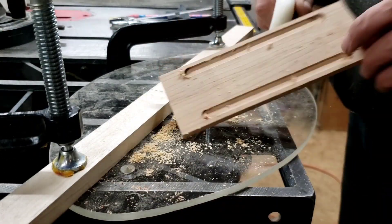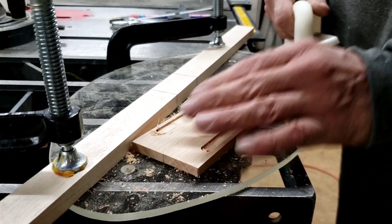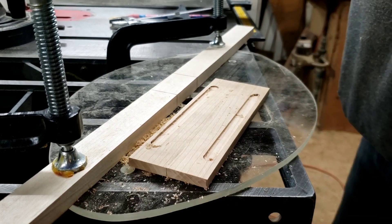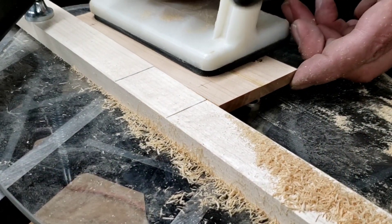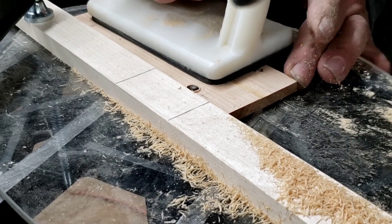I recessed an area with a 3/8 router bit for the screw head to fit, and I finished up by plunging through with a quarter inch bit. Using a push paddle is obviously for safety, but it greatly increases the control so your slots can be very accurate.